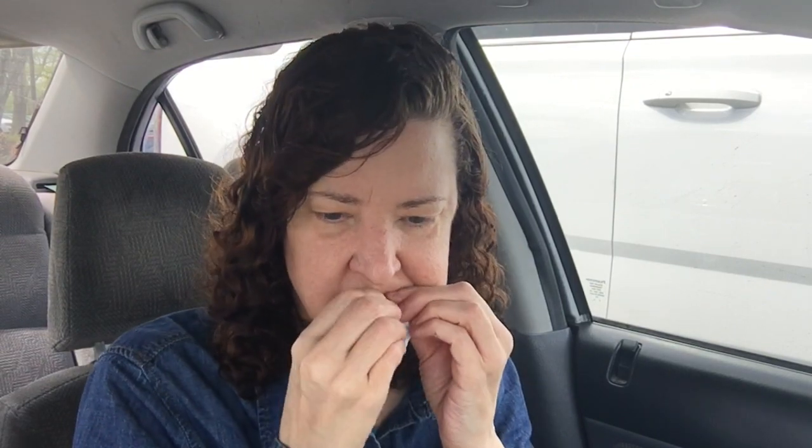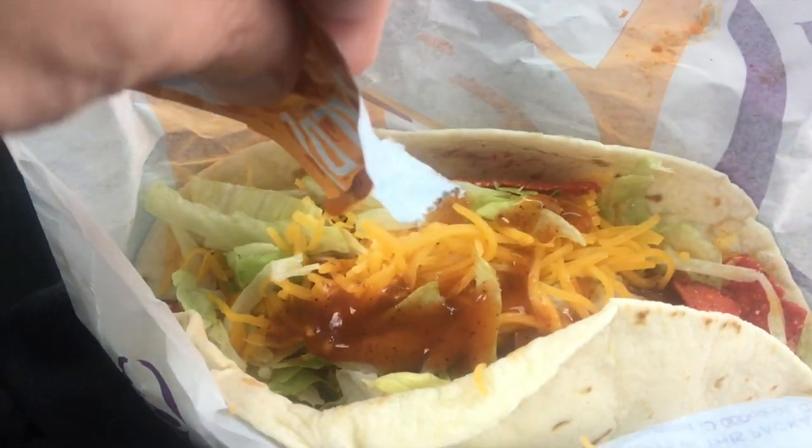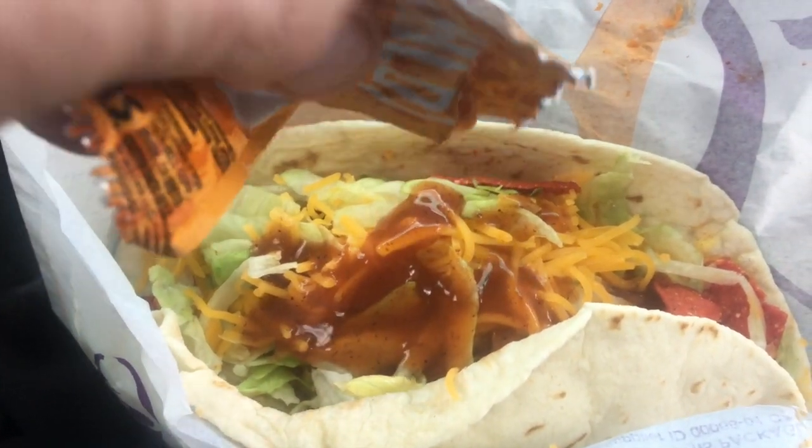Still good without it though. Alright, so this one I'm gonna try with some mild sauce. I still think it tastes really good without sauce, but maybe some extra sauce might taste really good with it. I added quite a bit — two packets. Let's try it out.